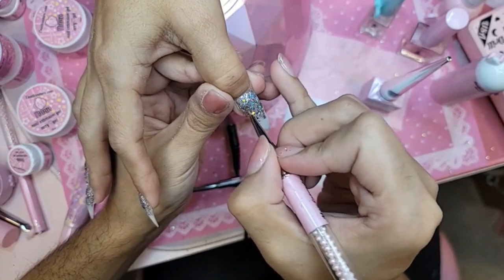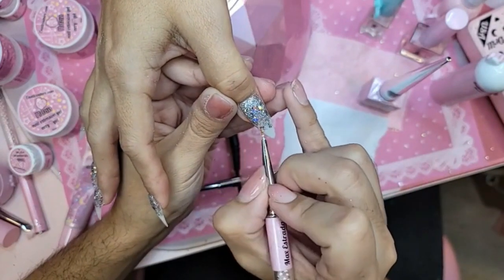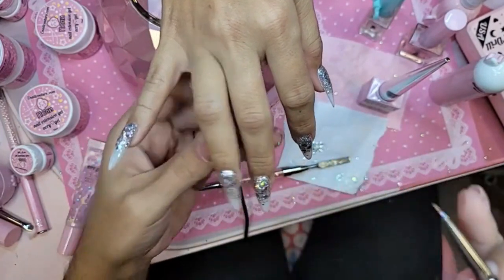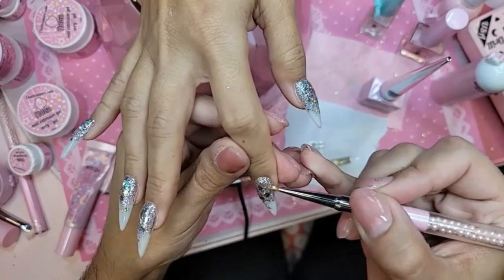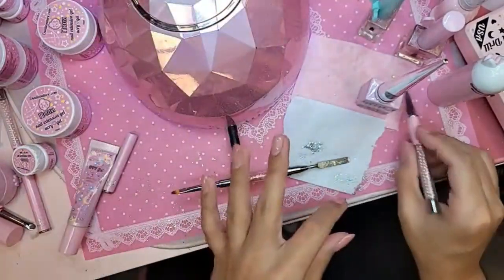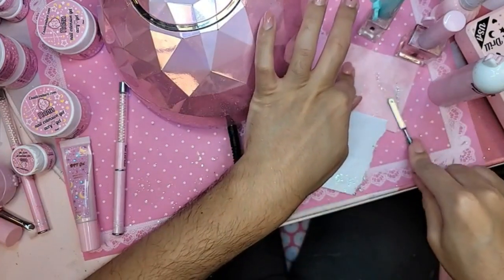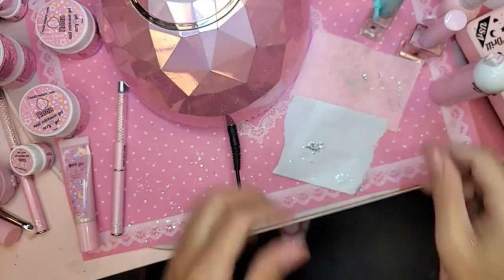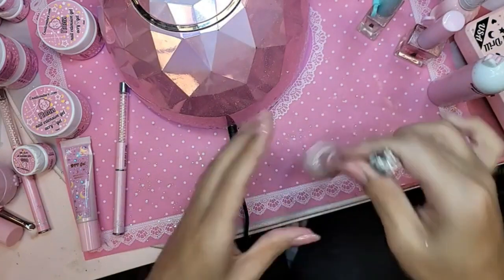This is base gel mixed with Prisma. Beautiful. Let's bake this for 30 seconds. We're going to do two coats of gel top coat on top — we're going to do our first coat of Wonder Gel really thin, and then the second one will be thicker to encapsulate everything and make the surface structure really smooth.